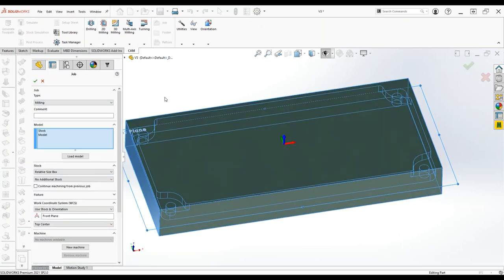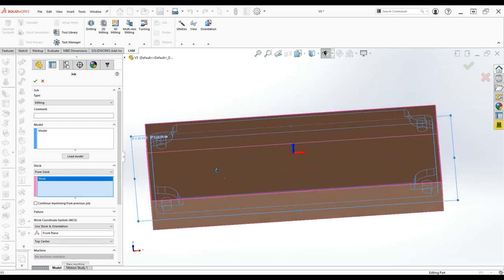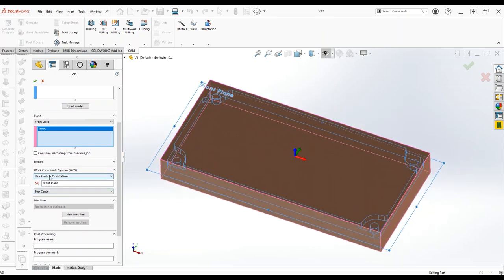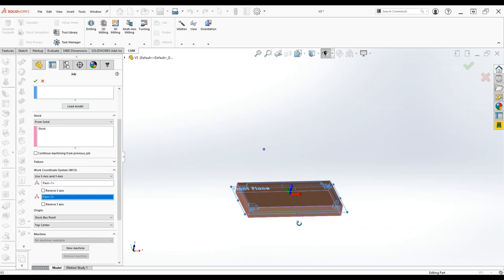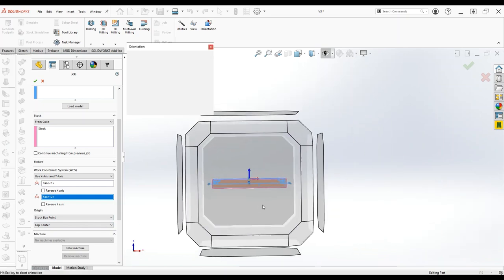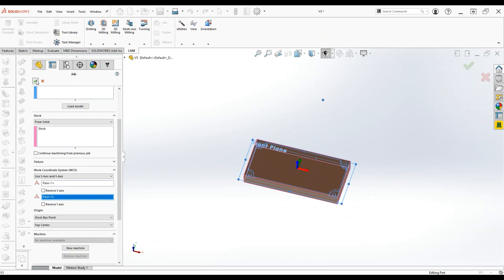The first thing we're going to do is start a job. We're going to delete the stock from the model selection because we know the model is the model, and then for the stock we're going to do 'from solid' and select our stock body. I like to use X and Y axis orientation. Whatever face you click on is going to be the positive X direction. We'll use a stock box point at top center, so our origin is going to be right in the middle of the stock and at the top. The model is 15 thousandths off — that all looks good, so we'll accept the job.